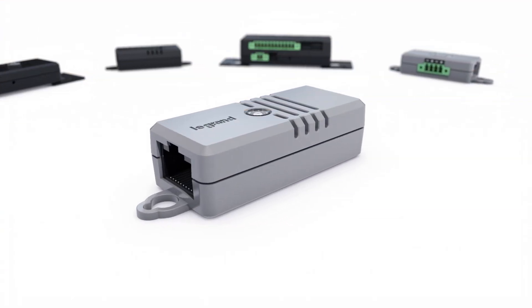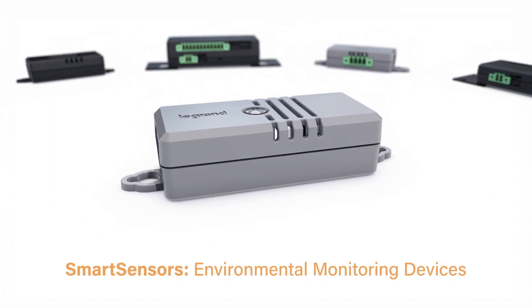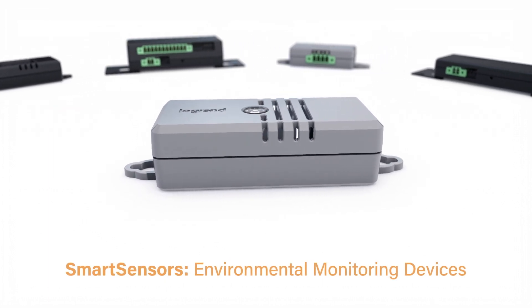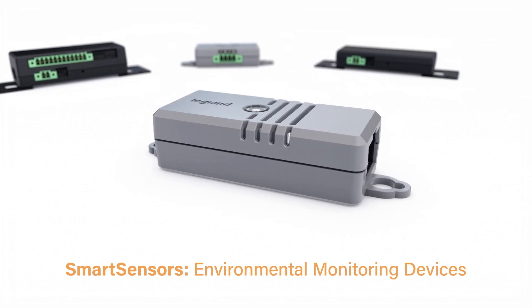Fortunately, there's a solution. Introducing smart sensors — data center environmental monitoring devices designed to give you constant insight into your operations. With our smart sensors, you always know the state of your data center environment.